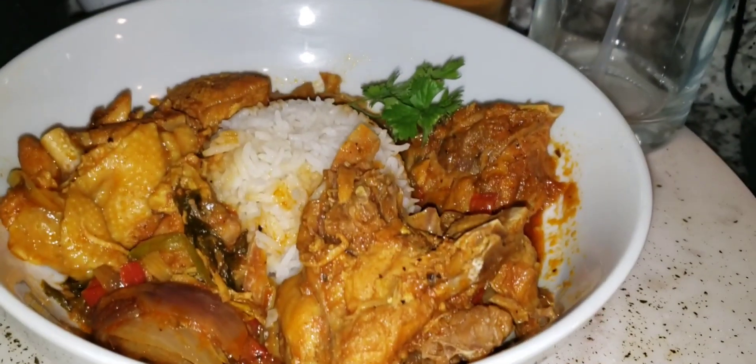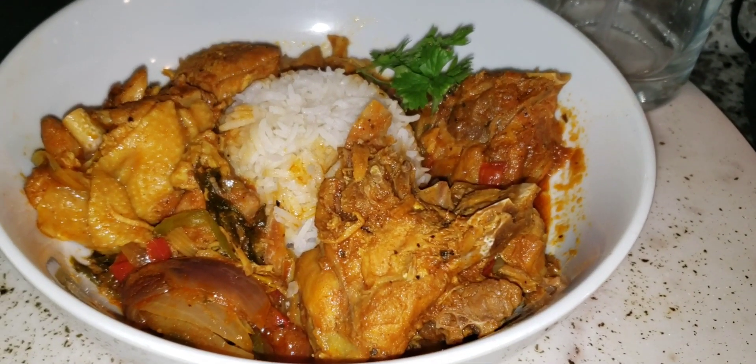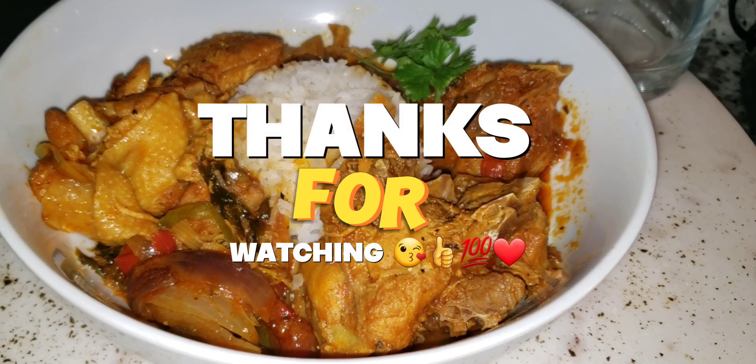This concludes the video, you guys. Don't forget to always put God first. Jesus loves you guys. And this is the finished product — see you on the next one!